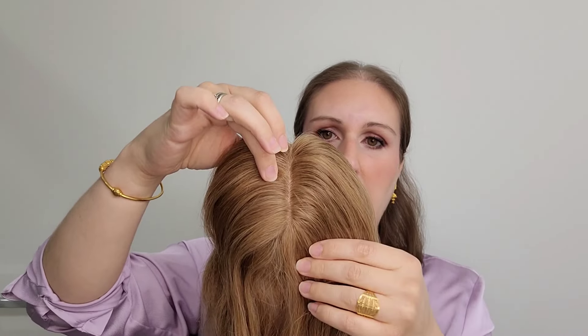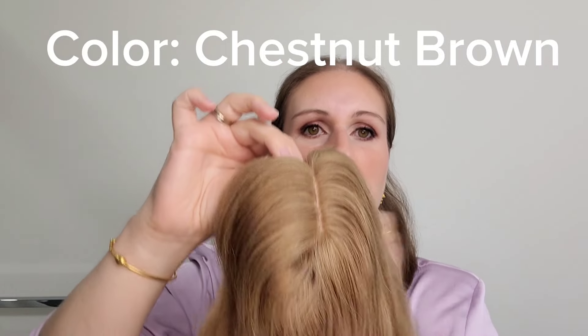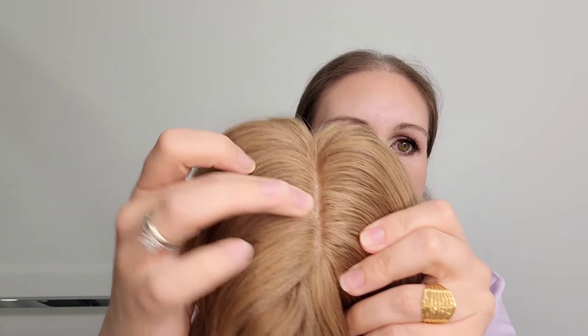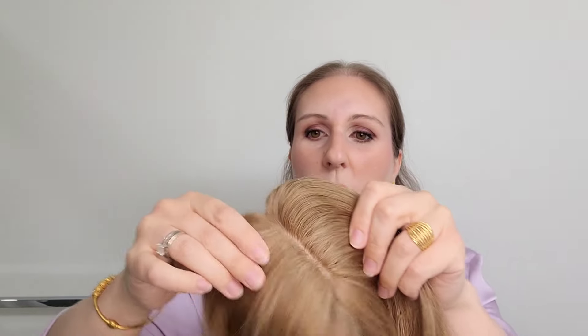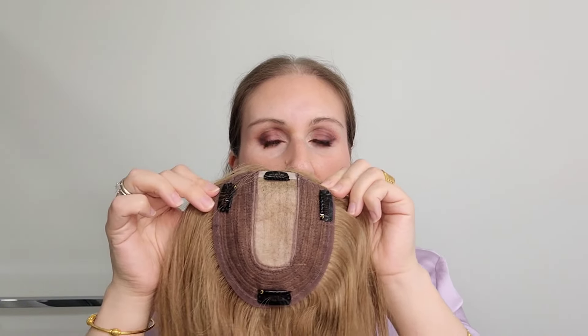This is a hair topper in the color chestnut brown. It's a silk top topper, which is one of the most realistic scalp-looking toppers that you can get. This hair topper is a four by five inch base. You can see the silk part here, and then there's wefting around the edges, and there are four pressure-sensitive clips.